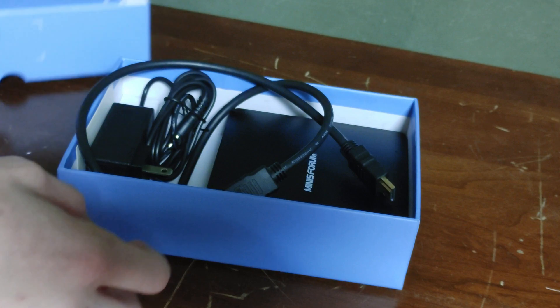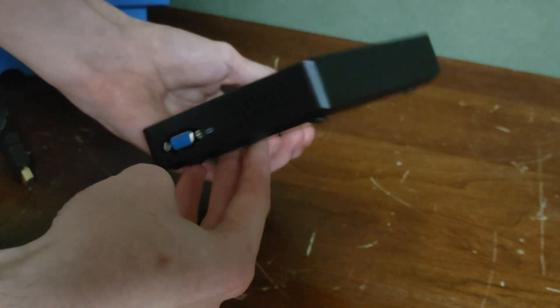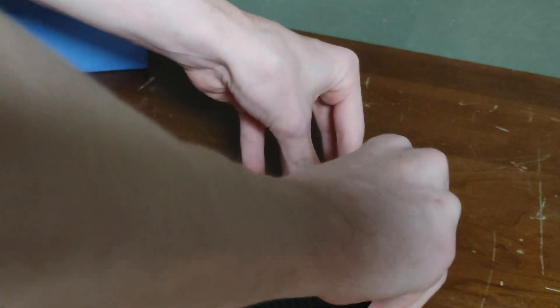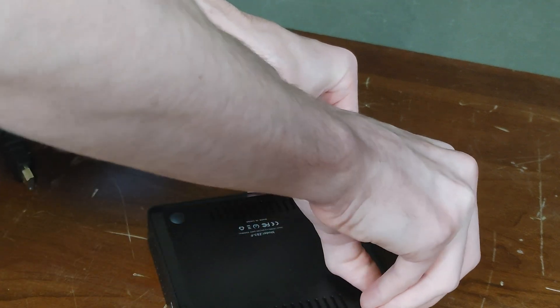Opening the box, we can see that it includes the mini PC, an HDMI cord, as well as a power cord. My first thoughts on the mini PC is that it's tiny, and without having a fan, I really hope that it's going to do well. Before we boot it up into Windows, I want to open this up and see what's inside — which is when I noticed that the screws were underneath each of the little rubber pads for the feet. I'm personally not a big fan of this; I think that it ruins the case.